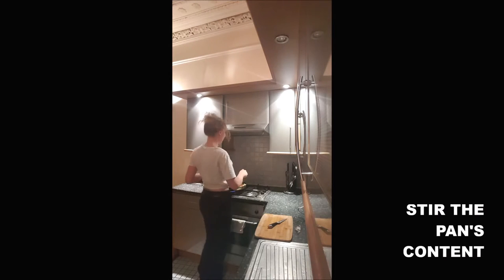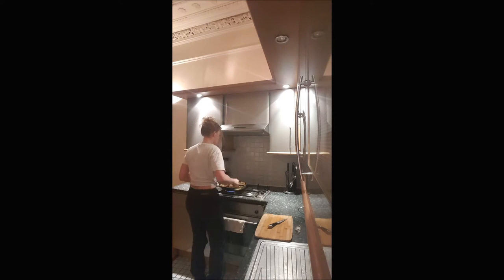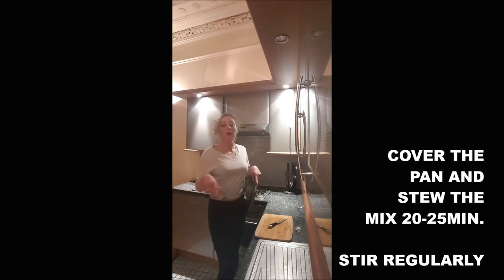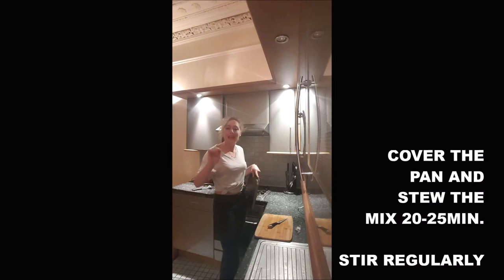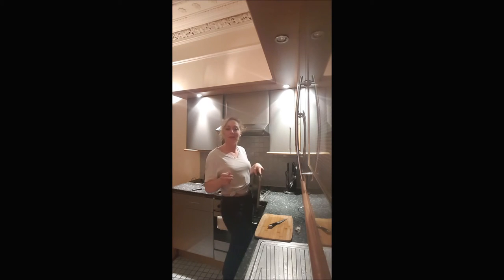You shake everything. Smells amazing! You cover your pan and you let the mix stew for 20–22 minutes, and you check sometimes to mix a little bit.